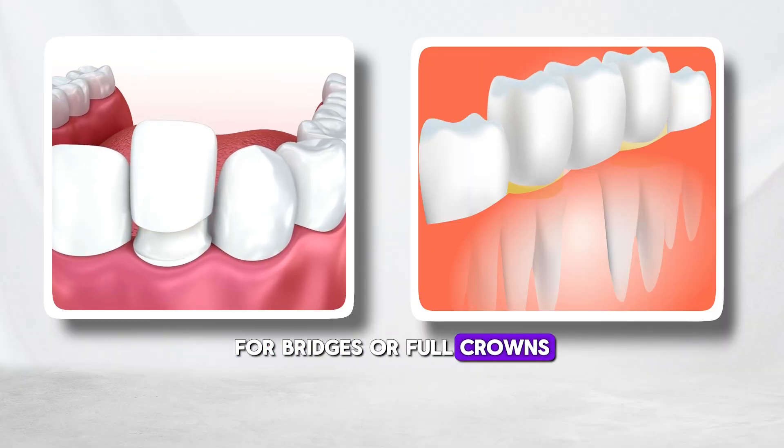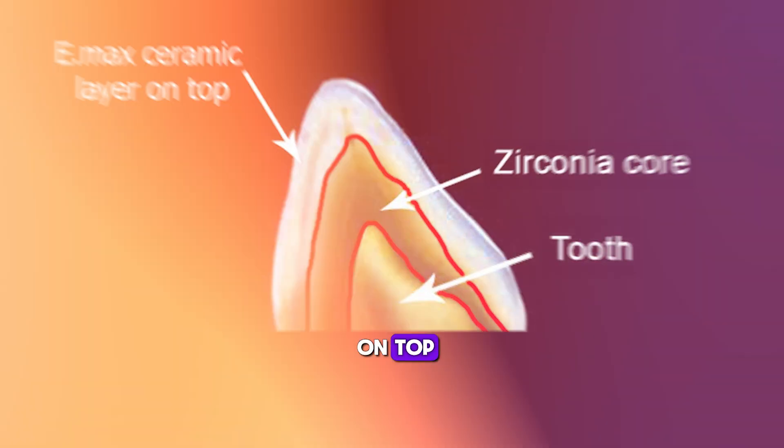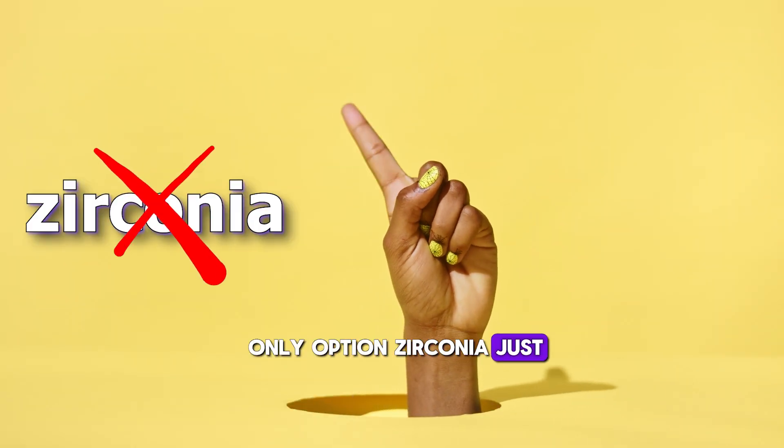For bridges or full crowns, we can use a zirconia framework with an Emax ceramic layer on top. But when it comes to veneers, Emax is the only option — zirconia just doesn't work for them.